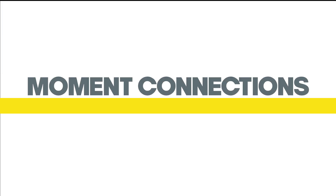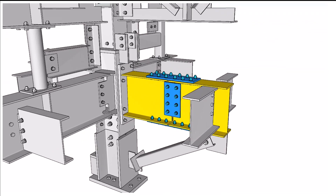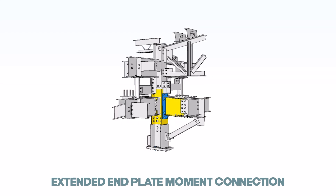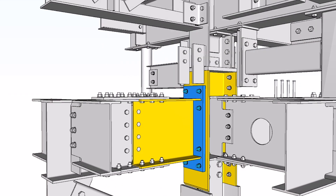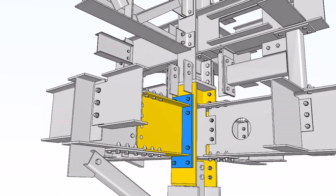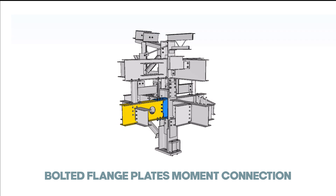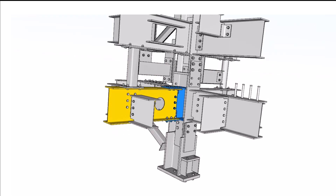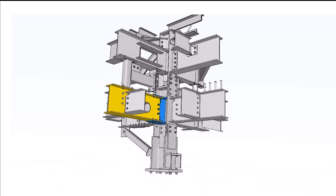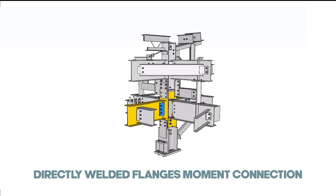Moment connections play a crucial role in transferring bending moments and minimizing rotation between connected steel members. Extended end plate moment connection: the column supports the girder by a four-bolt unstiffened extended end plate. Bolted flange plates moment connection: the flange plates are shop-welded to the supporting column and field-bolted to the supported girder.